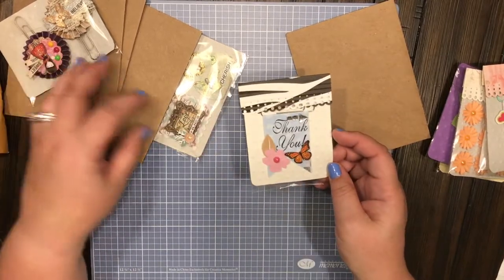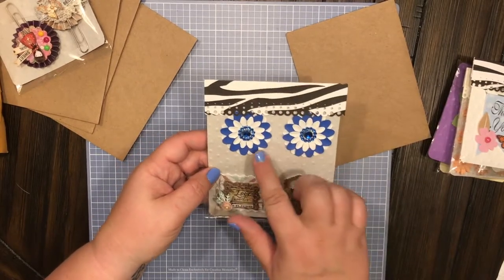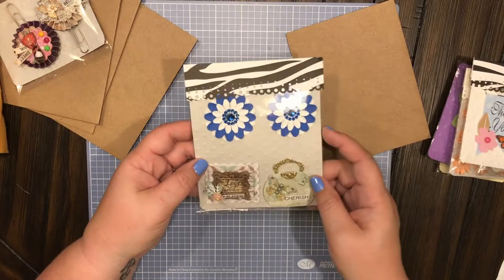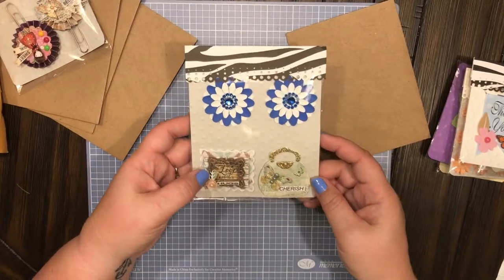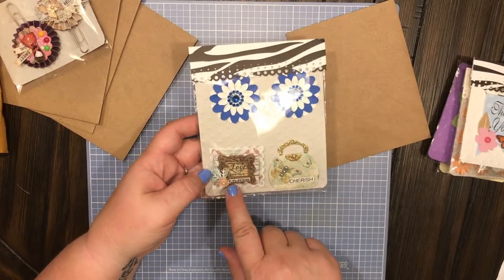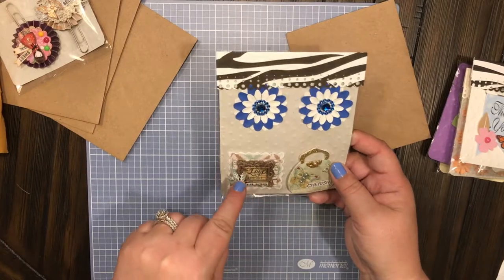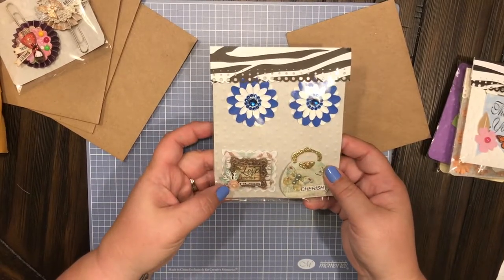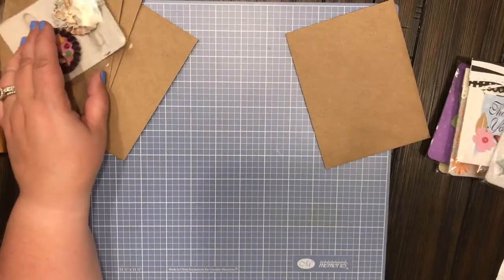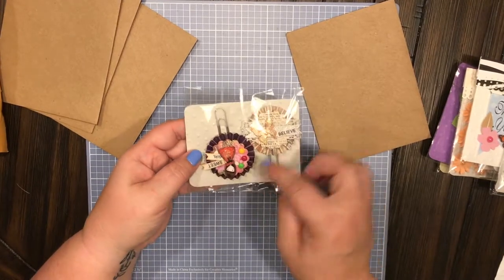The packaging is just absolutely gorgeous. Here are two more beautiful handmade paper flowers with some embellishments — blue and white with blue embellishments. There's a cute little purse that says 'cherish,' and another really cute little picture frame that says 'love one another and hugs,' once again in this gorgeous handmade wrapping.